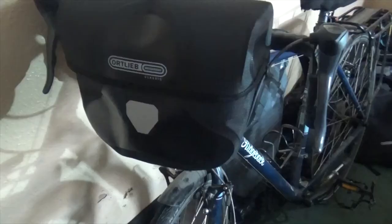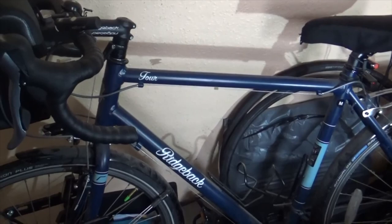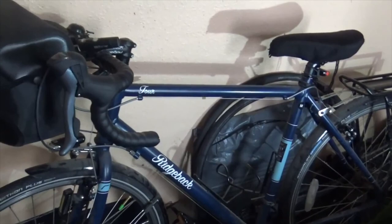We'll be testing it out soon, hopefully in some rain. This is my Ridgeback Tour — I think it's a 2017 model. I hope you enjoyed this video and found it interesting. Subscribe to see what happens next.